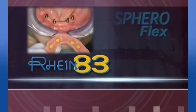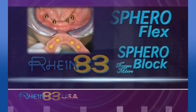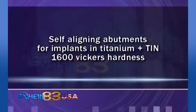Overdenture implants. SpheroFlex and block attachments. Self-aligning abutments for implants.